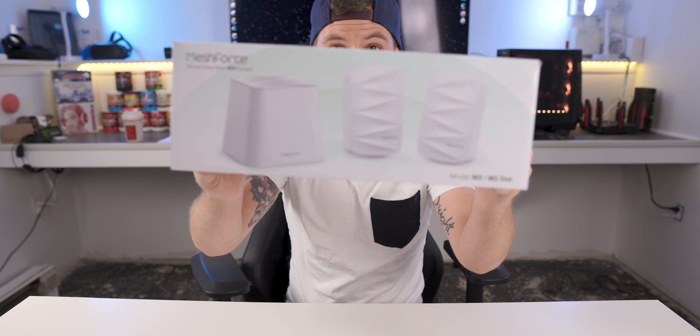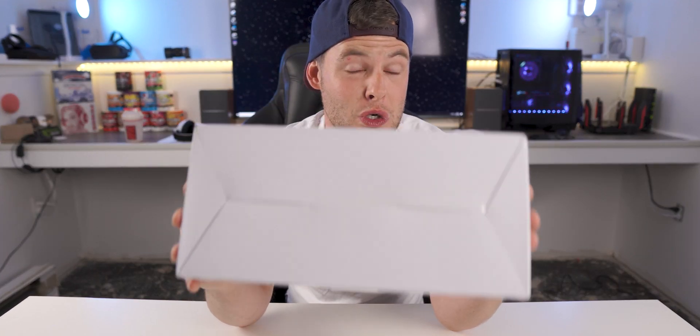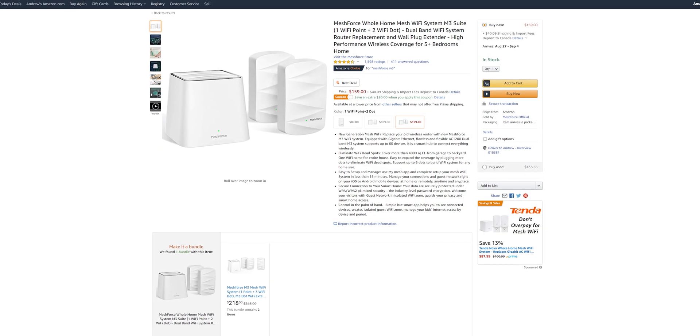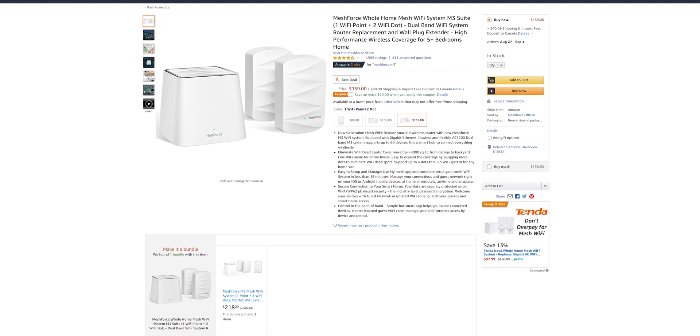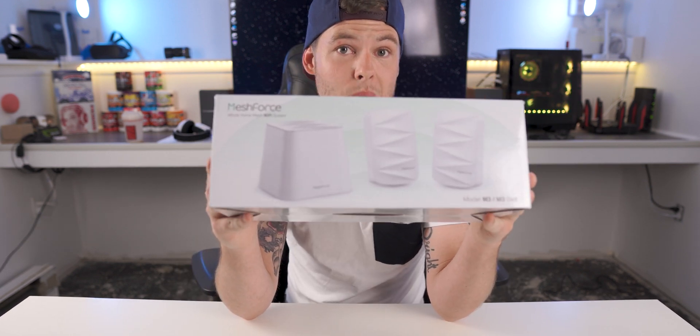Mesh Force aims to fix that issue with their M3 kit, and believe it or not, after coupon codes — which I'll have linked in the video description — you can get this for very close to a hundred dollars US, floating around the $120 to $130 mark. The link will be in the description for up-to-date pricing, but this is a very unique system and I definitely jumped on it.